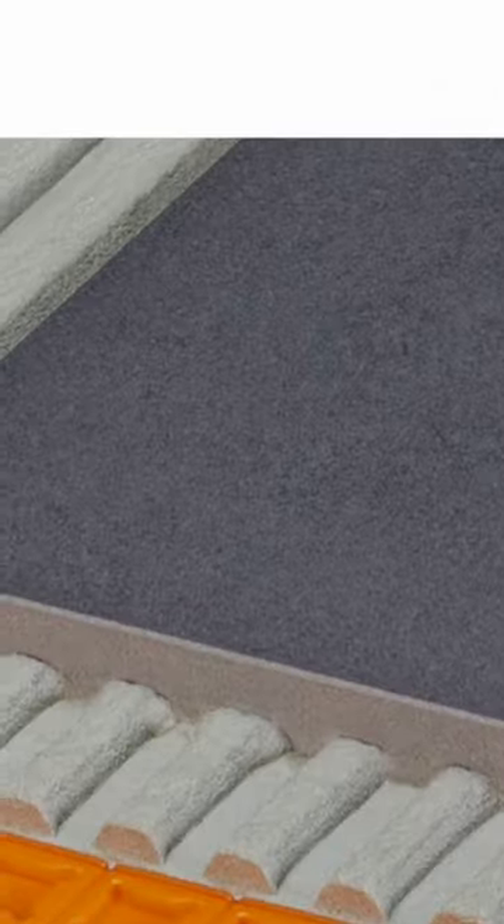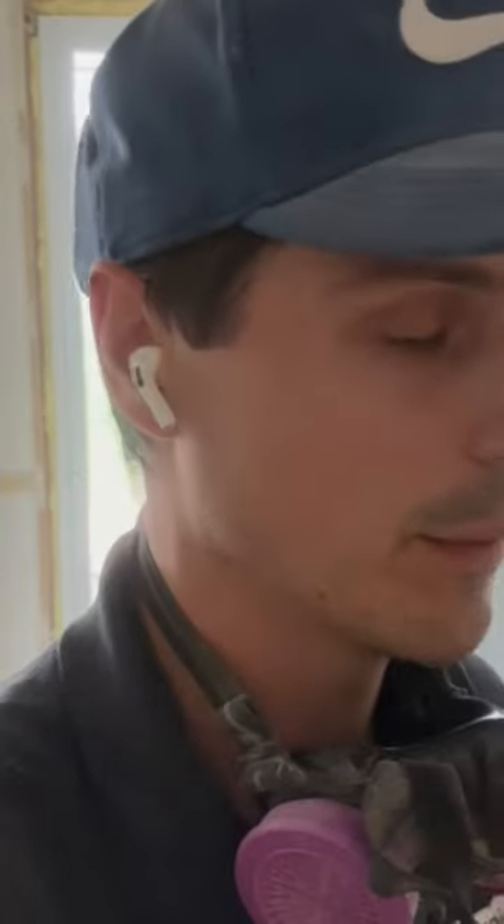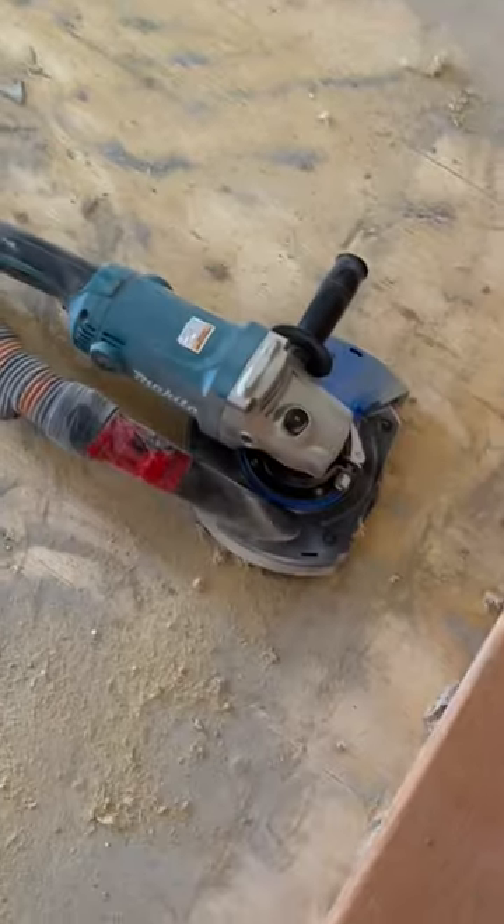If you come across this stuff right here and you got to take it out — this is the Schluter uncoupling membrane, also used for their Ditra Heat. It's a pain to take off because they installed it directly on the bottom layer of plywood, which is the correct way, but the trouble is taking the tile off compromises the membrane. Bottom line, it's got to go.